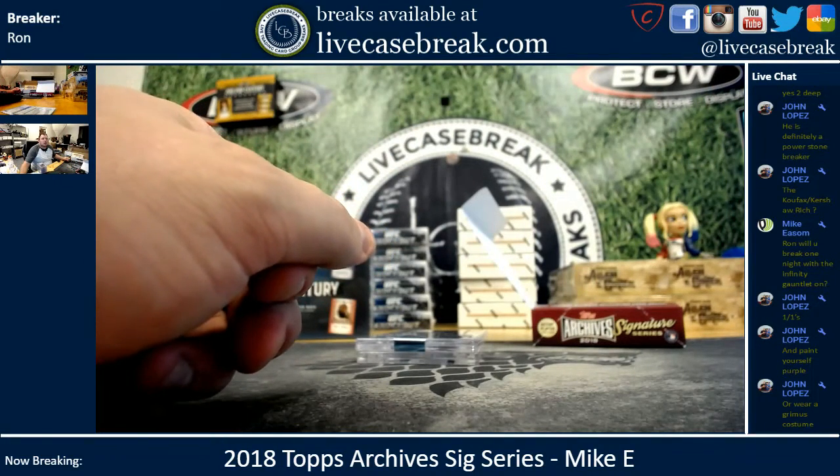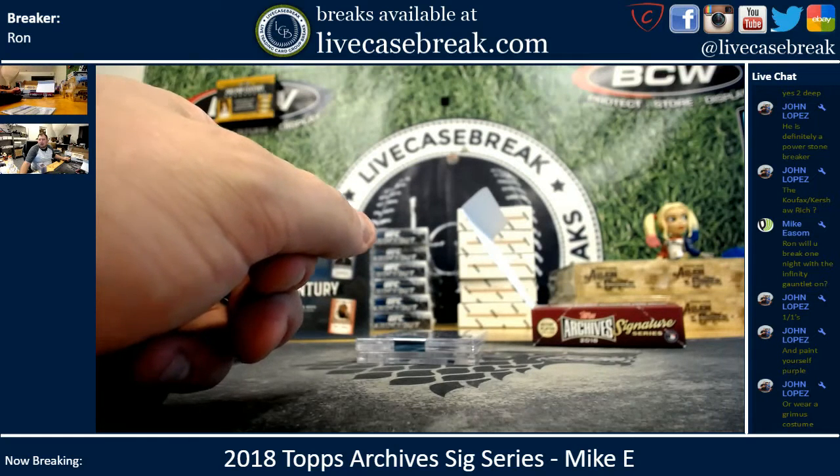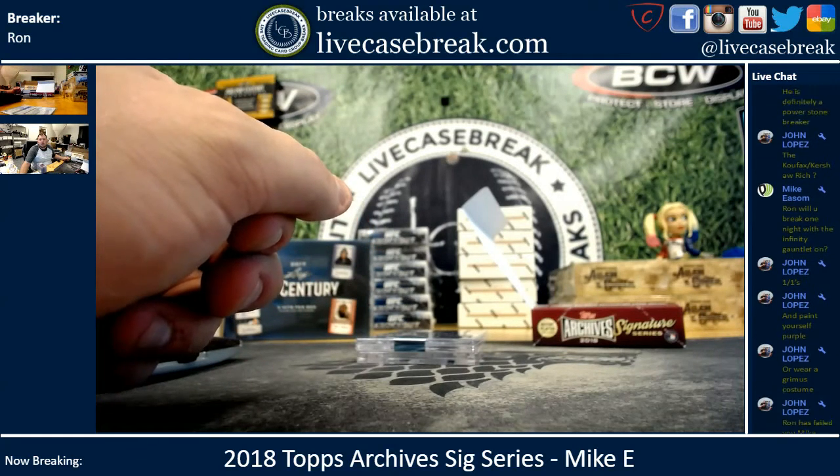There you go, Mike. Thanks for getting in. You can find more at LiveCaseBreak.com. This is Ron, I'm out.